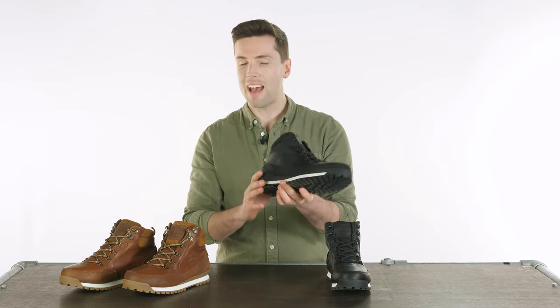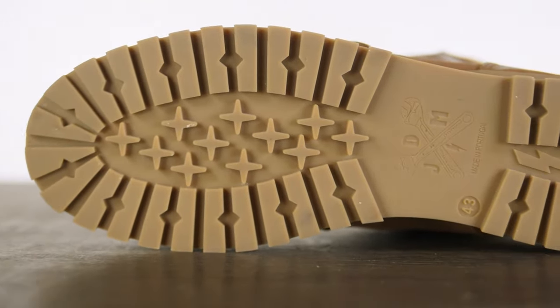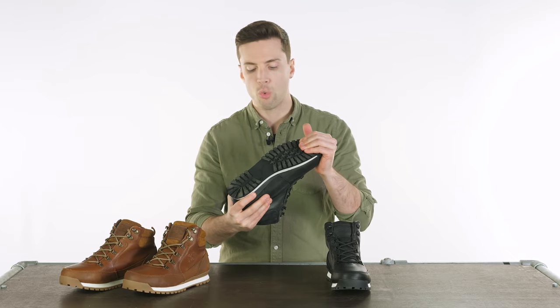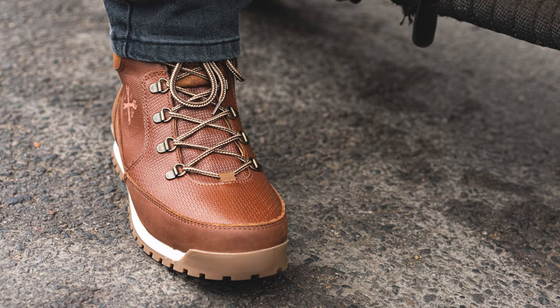You'll also notice a fairly heavy duty sole on these — it is pretty tough. It's anti-slip and you can see from the tread pattern there that it's got a decent amount of grip. Inspired by hiking shoes, the idea is that if you're walking around with these they're going to offer great levels of grip whilst walking about. And obviously on the bike, being anti-slip and oil resistant means that you're not going to put your foot down and find it slipping away from you.